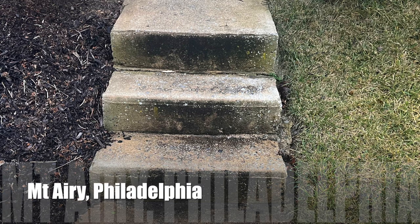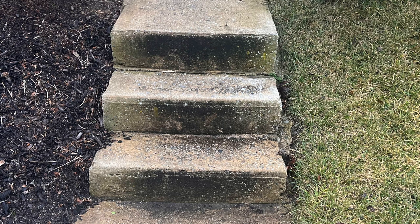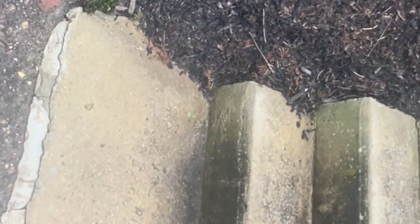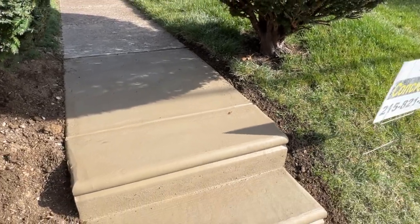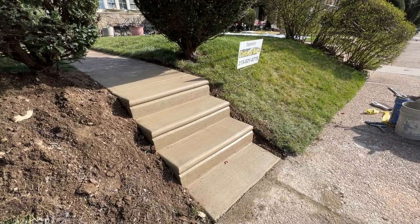Welcome to another video about Dependable Concrete. In this video I will demonstrate how I replace these three unsafe damaged steps with new and appealing bullnose steps. This is the finished job. Now let's dive into the video to see how I completed these steps after pouring the concrete.